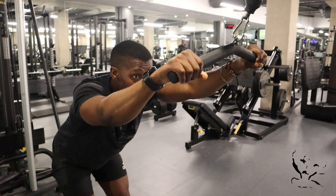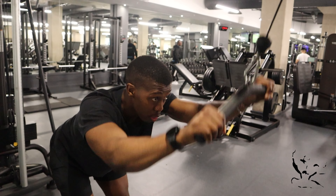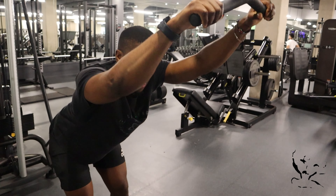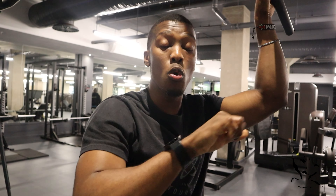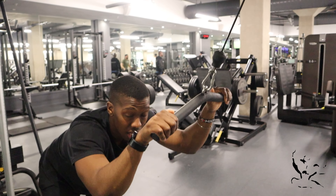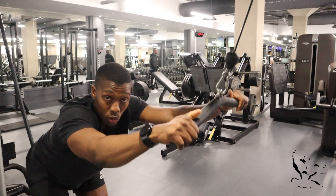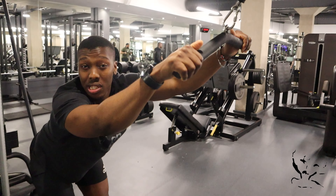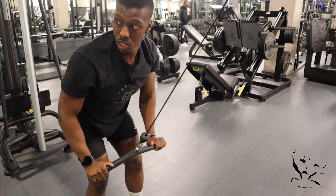The main mistakes I see with this one: number one, taking too much weight and then someone ends up having their arms super straight and just throwing the weight around. The other mistake I normally see is that someone's elbows are too straight or too bent, or they'll start the move and then turn it into a pushdown as they come down. The elbows need to be very, very slightly bent and they need to remain so throughout the duration of the movement.